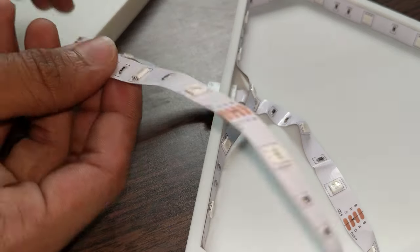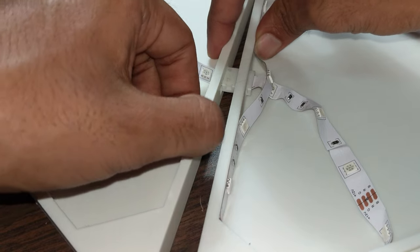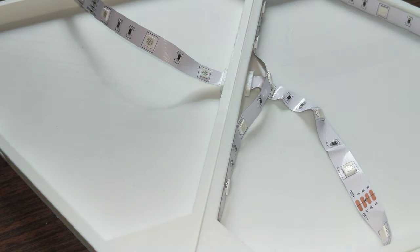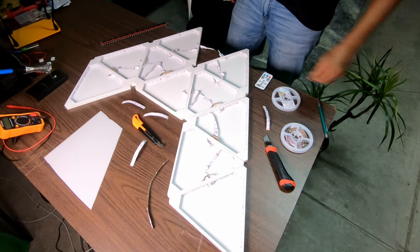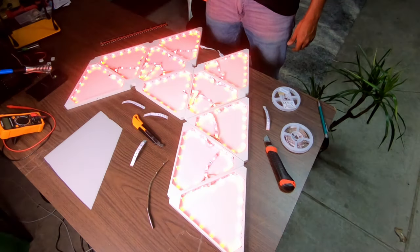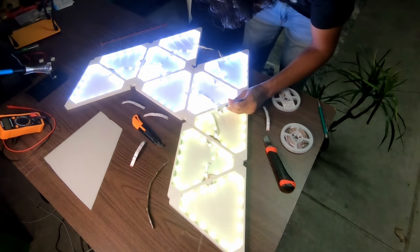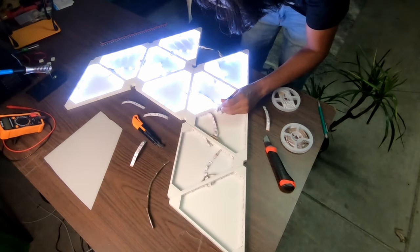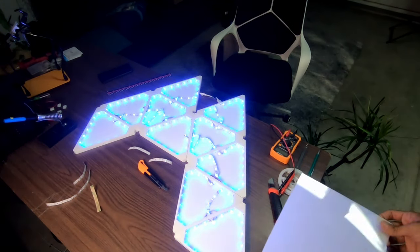Once you have cut the diffusers for all panels, pass the LED strip from another panel and push it through to get the connector through — it will hold them together firmly. Don't forget to test everything before closing with the diffuser. One of my connectors was bad — the blue channel wasn't working — so keep checking and replace any faulty connectors.